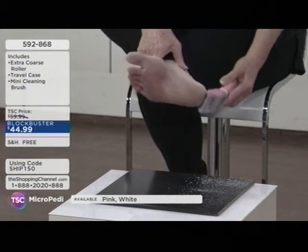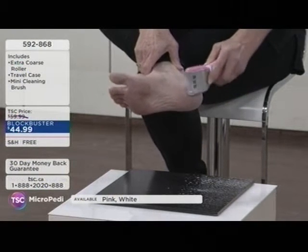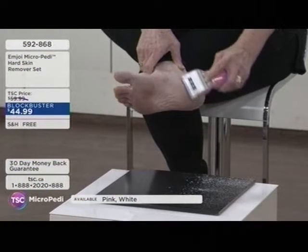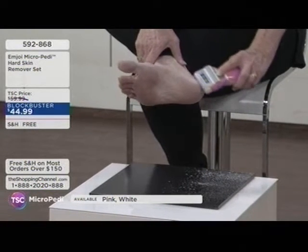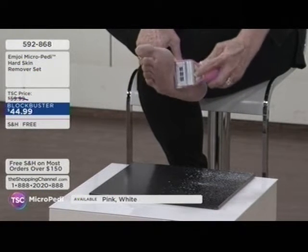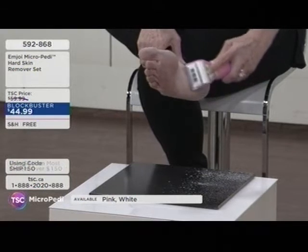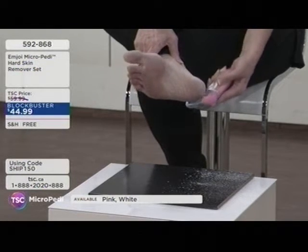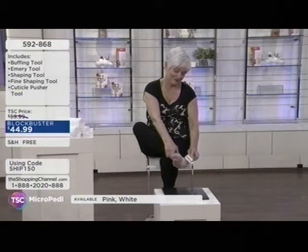You will not believe how smooth your feet are. You can get it in a really fun pink — a great gift idea for Valentine's Day. They've never had free shipping and handling before, which is so cool. You also get the Manny attachment kit, which has had so many great reviews. Today you get the white or the pink, your choice, and it also comes with the manicure attachment kit.